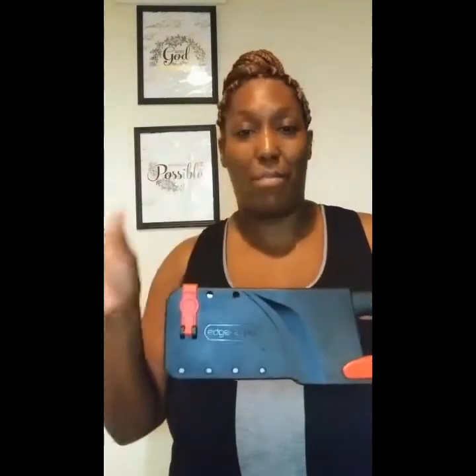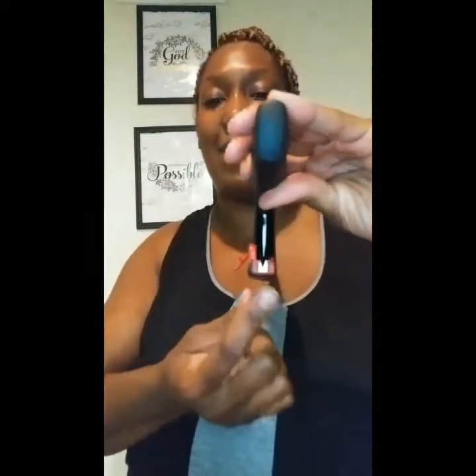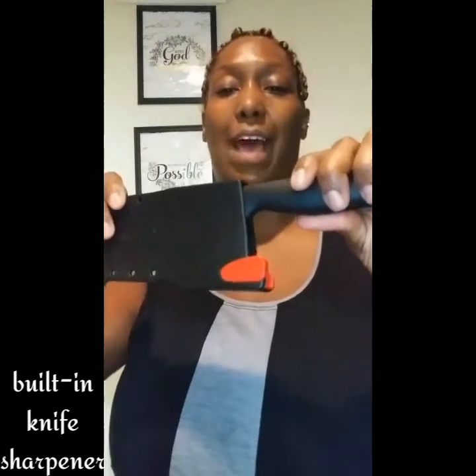This keeps it locked inside so it won't come out. Most of them you just push them in and they have a grip so it won't slide out, but this one actually locks. I'm going to take it off — and remember that little sharpener I showed you? When I pull the knife out, it's going to sharpen the knife.